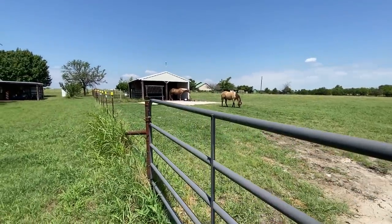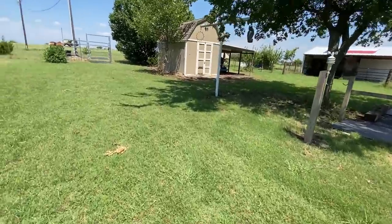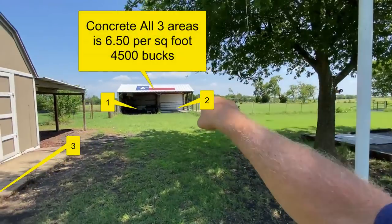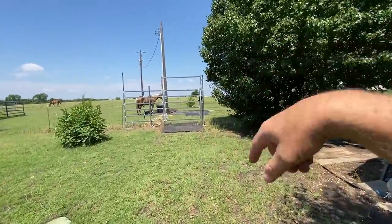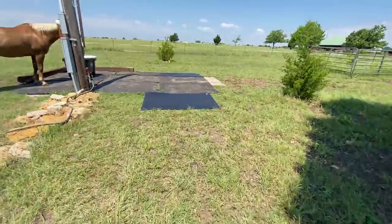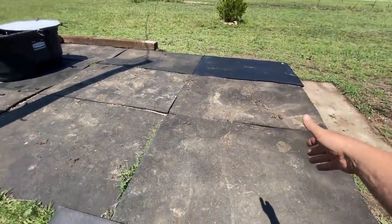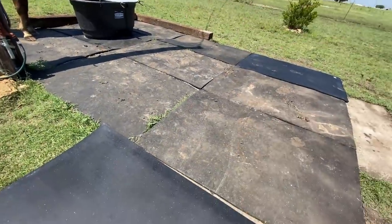I've got a guy coming out to give me an estimate on putting concrete where the horses walk and on this pad right here. I have these two rubber mats here, again to cut down on erosion at the gates. I just dragged these two mats in to make the area more square. They're four-by-sixes, so three times six is 18 feet one way and three times four is 12 feet the other — 12 by 18 gives me my square footage.